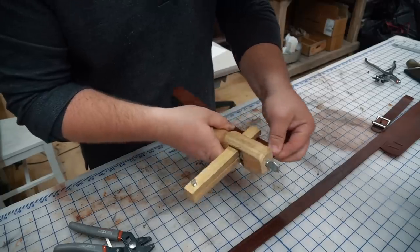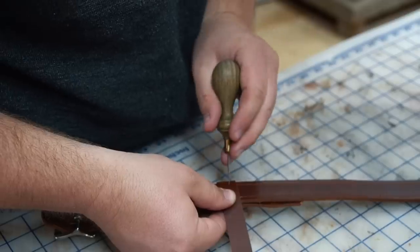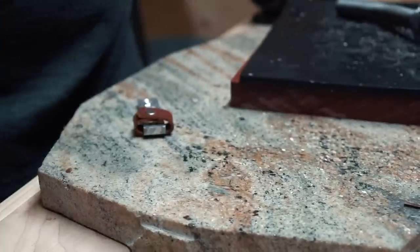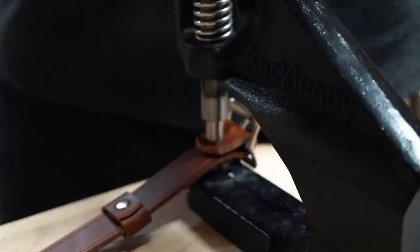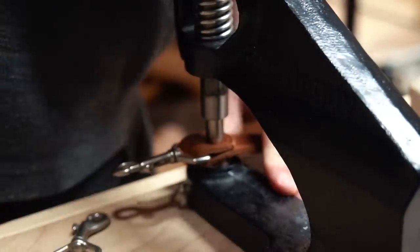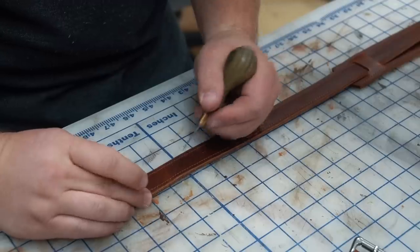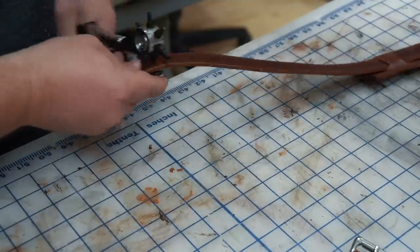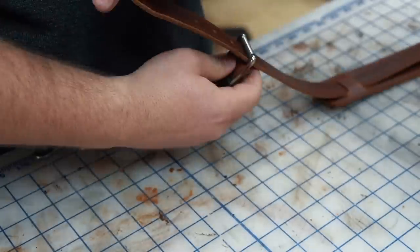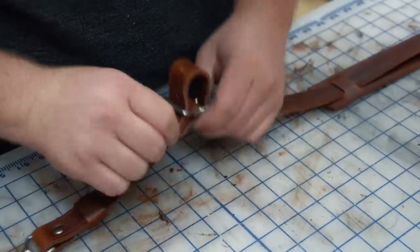I always seem to leave this part till the very end, but I cut a three-quarter inch strap to wrap around and act as a sliding strap keeper. Now I'll assemble the shoulder strap using double cap rivets and swivel trigger snaps, then feed it through the shoulder pad and punch the adjustment holes at 1 inch increments. This one is right around 40 inches with the buckle at center hold.